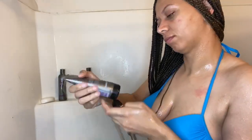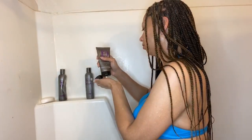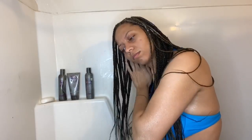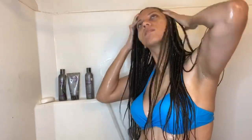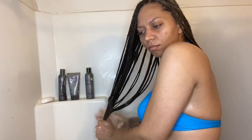Now I go in with the Design Essentials Super Moisturizing Conditioner — it's mint. I like it because it doesn't just smell good, it also moisturizes and lathers. It tingles my scalp and I like how the mint gets into my pores and actually opens them.